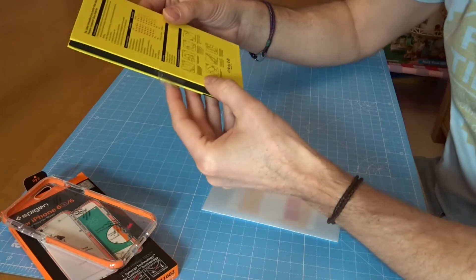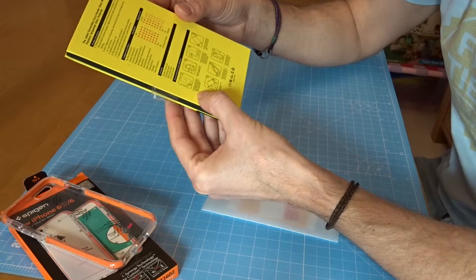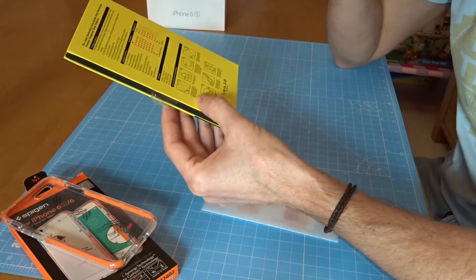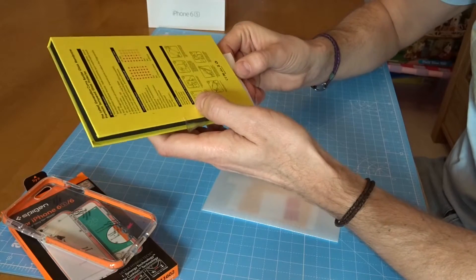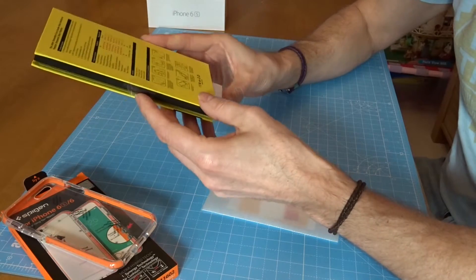The instructions explain that the glass screen protector is composed of two parts: a glass screen protector and a glass screen protector carrier - that's the thing you peel off of the glass screen. Clean the phone screen with the supplied cloth firstly, then stick the blue dust film on the phone. We're going to go through this in a separate video.